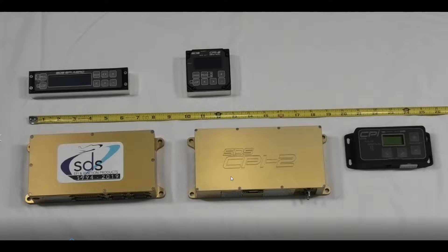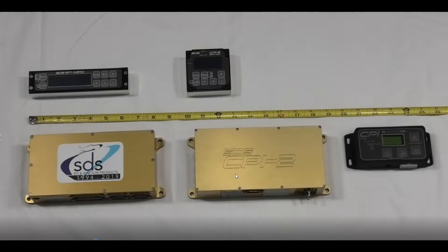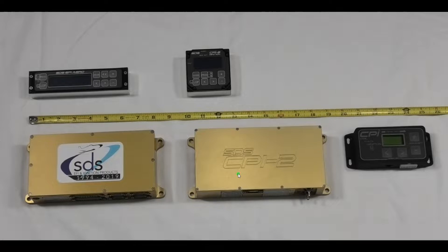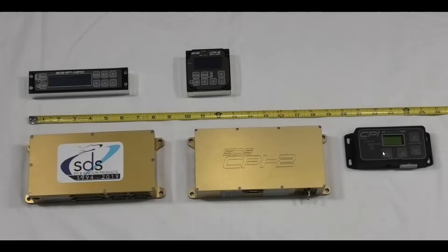Hi, it's Ross from SDS again. Today we're just going to cover the three electronic devices that we manufacture for aviation. We'll start over here on the right. This here is the CPI — it's a lightweight, low-cost ignition controller.